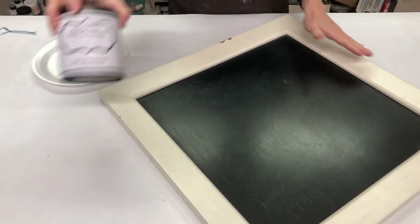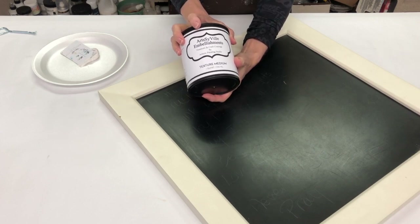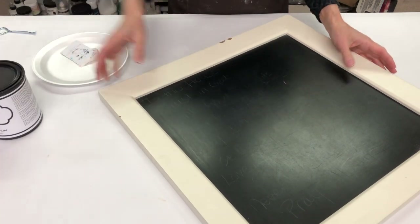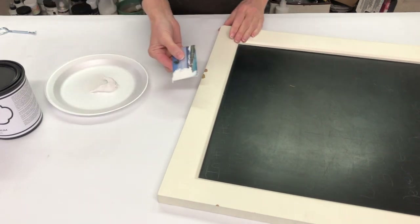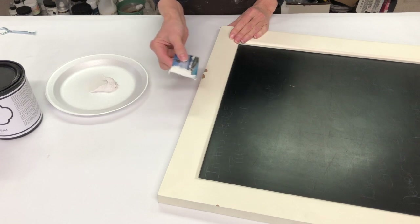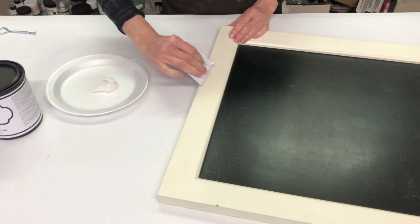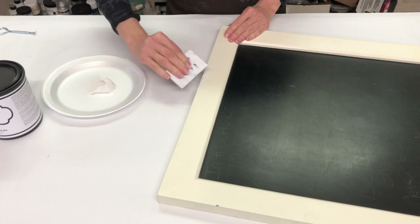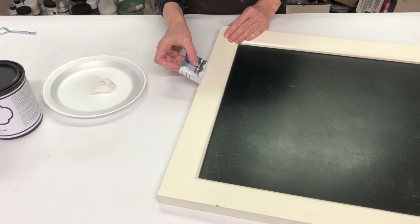The first thing we need to do is grab my texture medium, which I use for everything. This stuff is great to repair with, great to trowel with — we use it with our rollers, we use it with stencils, we do so much with this. I've put some out on a plate and I'm using a room key from one of my travels to trowel it right over the top and backfill those little divots, raising them up a little bit high.